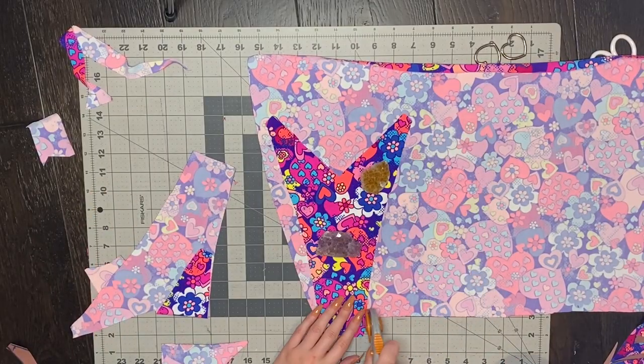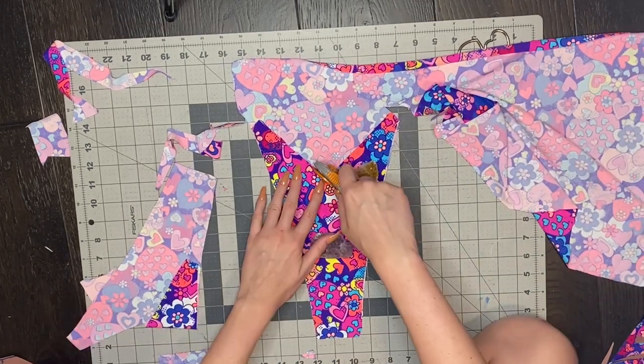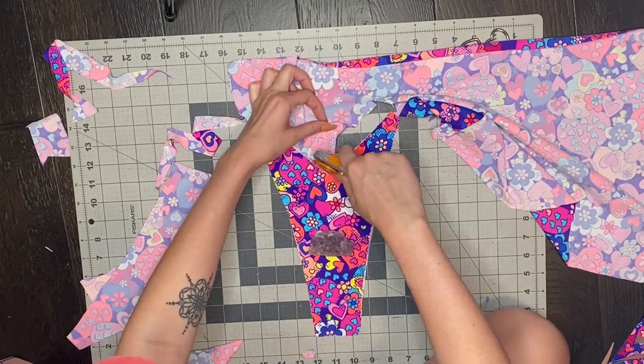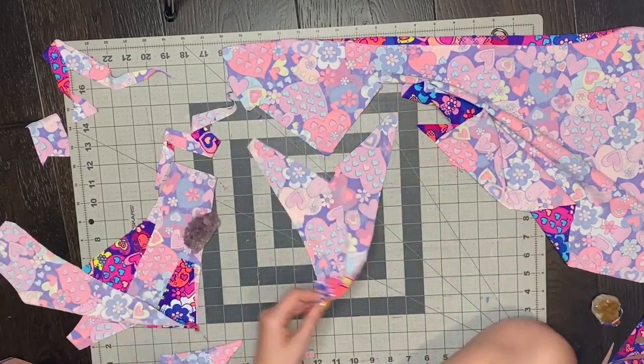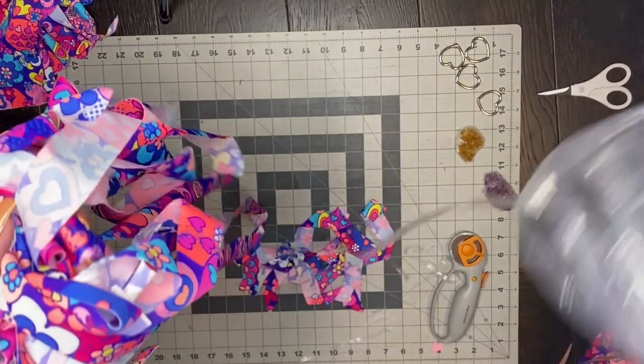For the back two pieces, I use the same exact front pattern piece, but I just make it an inch shorter. As you can see here, I have that inch hanging off at the bottom and I'm going to cut out two for the back. Now that I have my two front and my two back pieces, I can just start sewing.